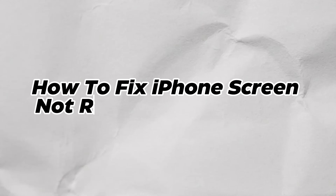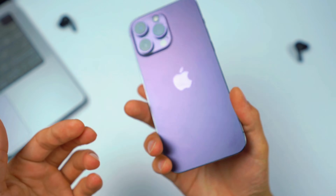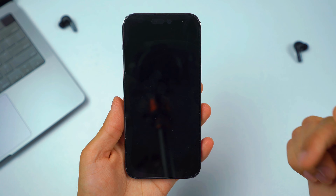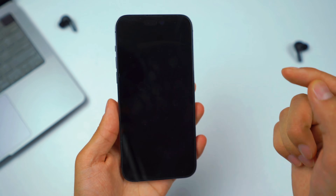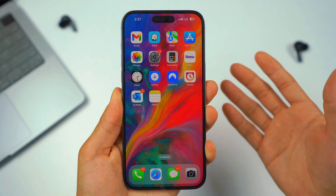In today's video I'm going to show you guys how to fix an iPhone screen not responding to touch. No matter what you do or what you click on your iPhone, if your device is not responding to your touch whatsoever, then you've come to the right video. I'm going to show you guys two different options to resolve this issue and get your iPhone back to life. Let's just dive right into this video.